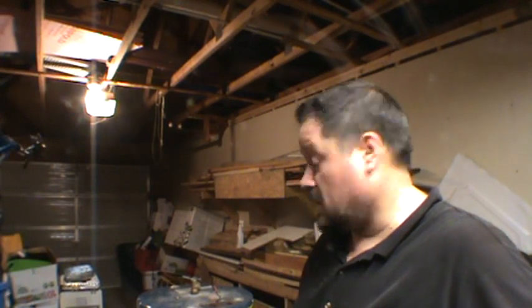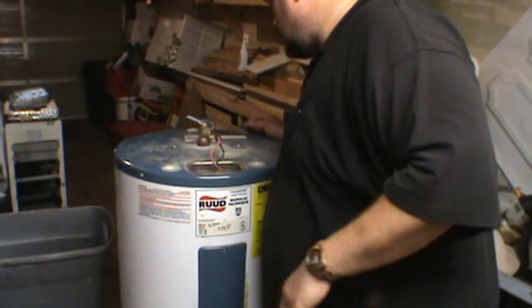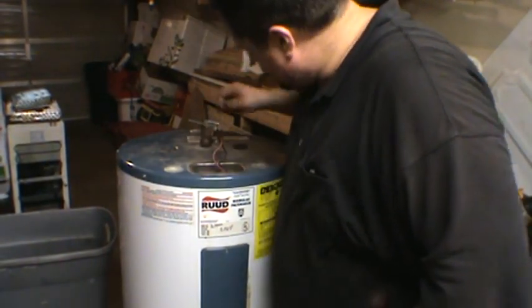Hey scrappers, Moose here. I've got a hot water heater that we're going to take apart. I see a lot of these on Craigslist — come get them free. Let's take a look to see what's inside. I know there's some brass, a little bit of copper, and definitely a good 50 pounds of steel.